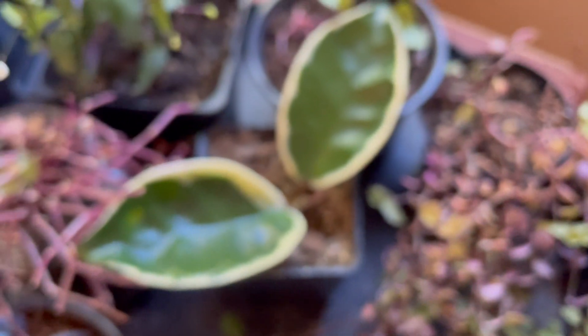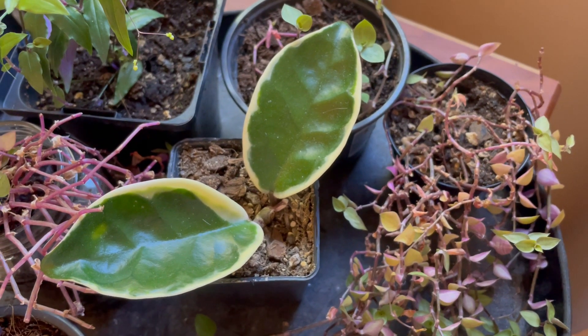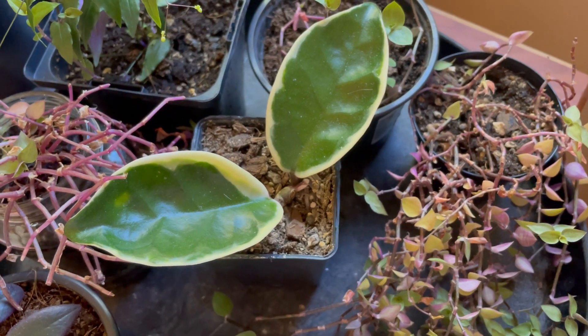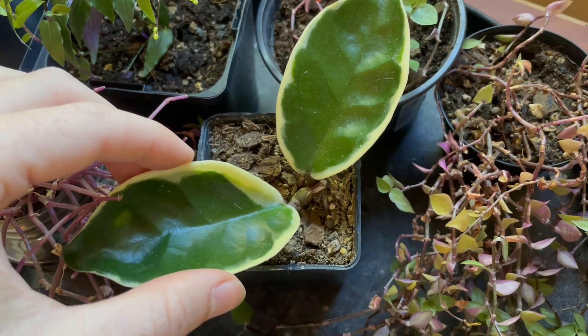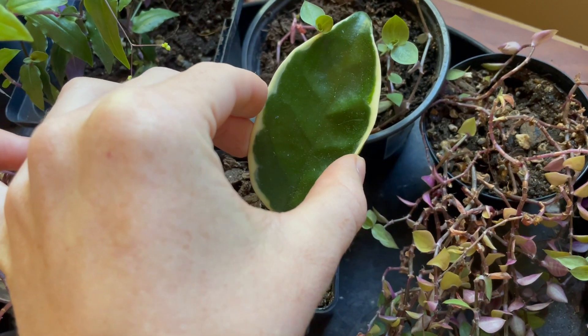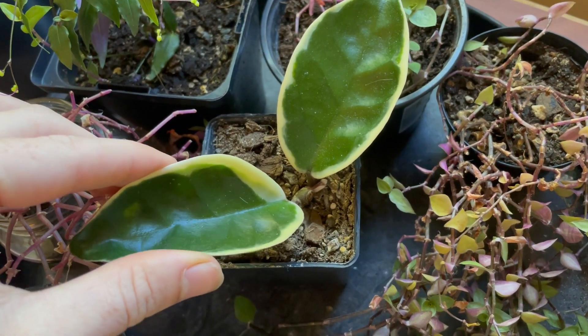I'm looking forward to some pink leaves, but Hoyas are a little bit hard because you definitely don't want to over-water them. To check if my Hoya needs water — and this one is thirsty right now — you grab the leaves and bend them just super gently. If they're folding in a bit, like this one is, quite movable, that means it needs water.